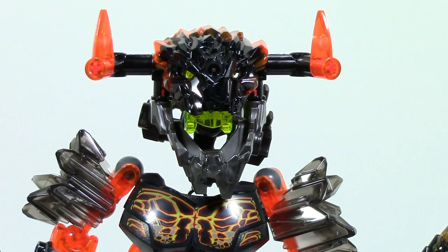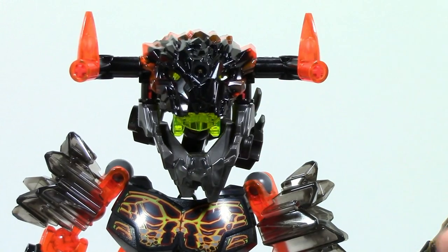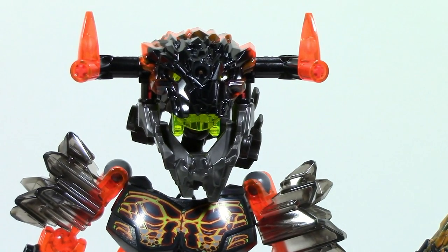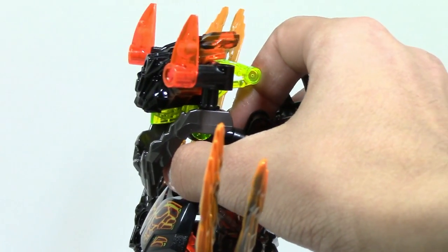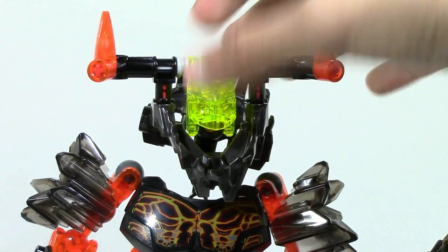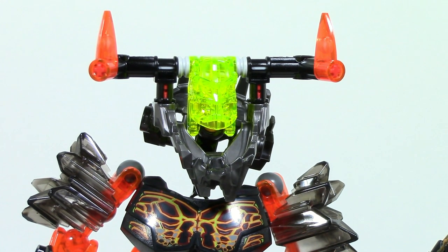Here is Lava Beast's head. There isn't too much going on — you have the standard beast head piece they're using for all the beasts, along with the jaw. My only complaint is that the jaw is stuck in this position. You can kind of move it but not too much; it would look much cooler if you could close it up. Of course there is the push-down function, though it works better if you push the jaw up. You can also see the trans neon yellow head piece.